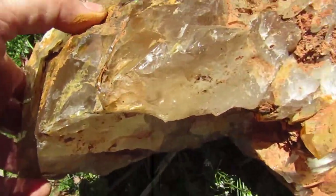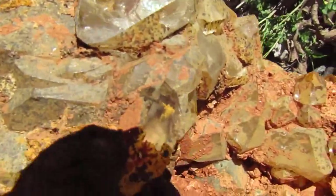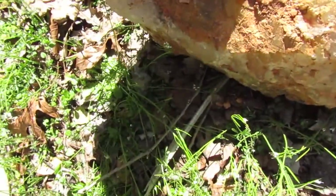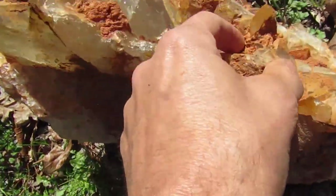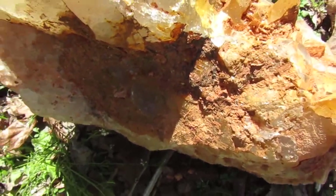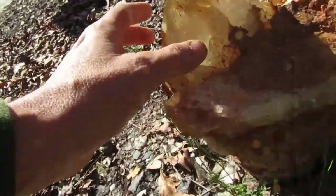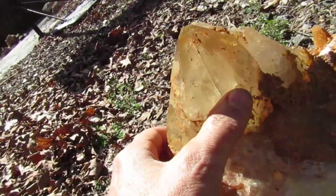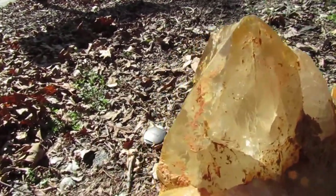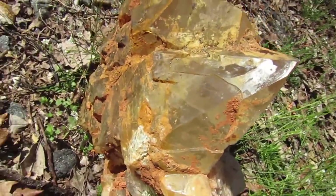And again all this stuff needs to be cleaned up a little bit better. You've got rainbows in there too — incredible piece, just filled. That has more cleaning that needs to be done to it. And this is healed but this broke away from another crystal and I might have that. Pretty cool, huh?